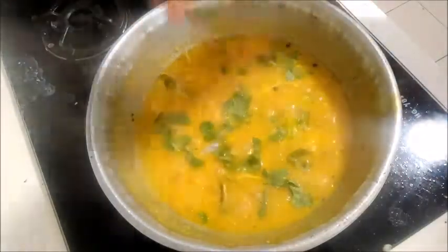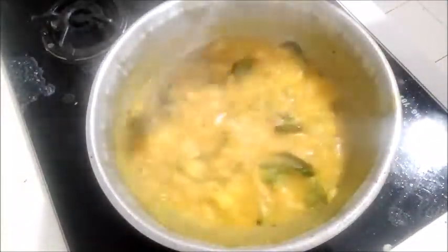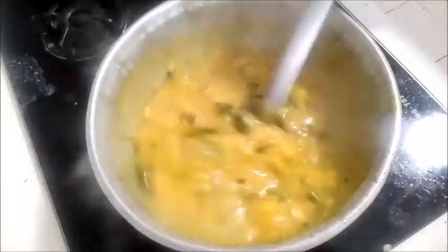Put the lemon juice in the pot. Add lemon juice in the pot. It is optional to add a lighter lemon juice. It is great and easy to make a taste.